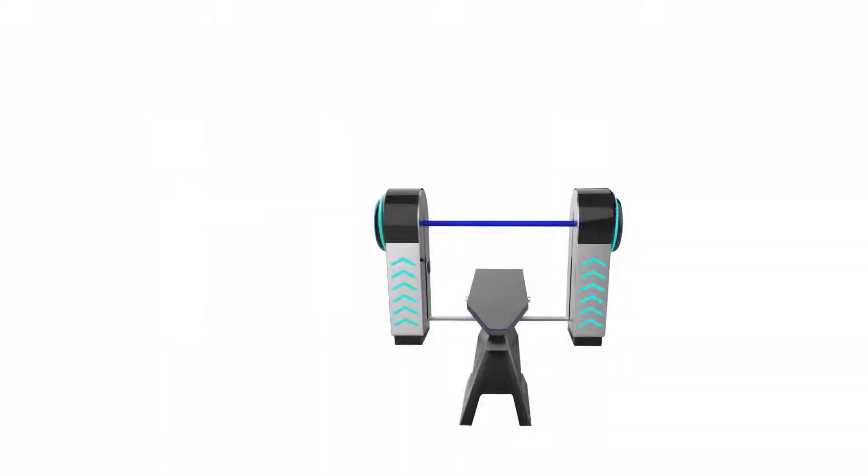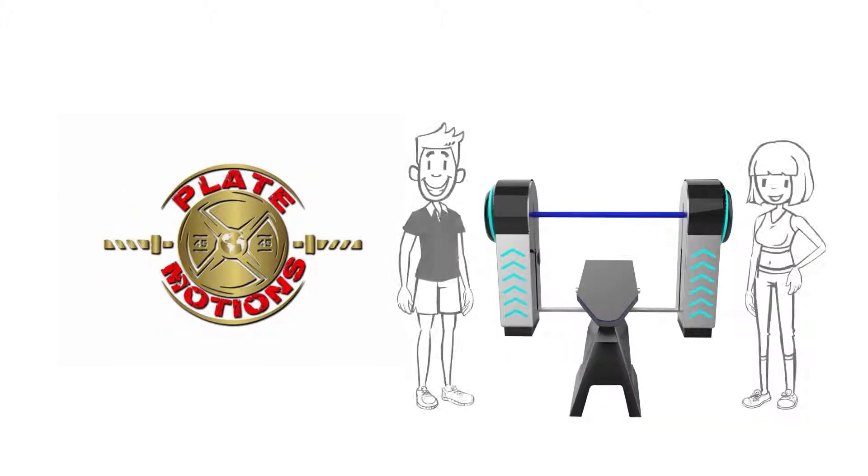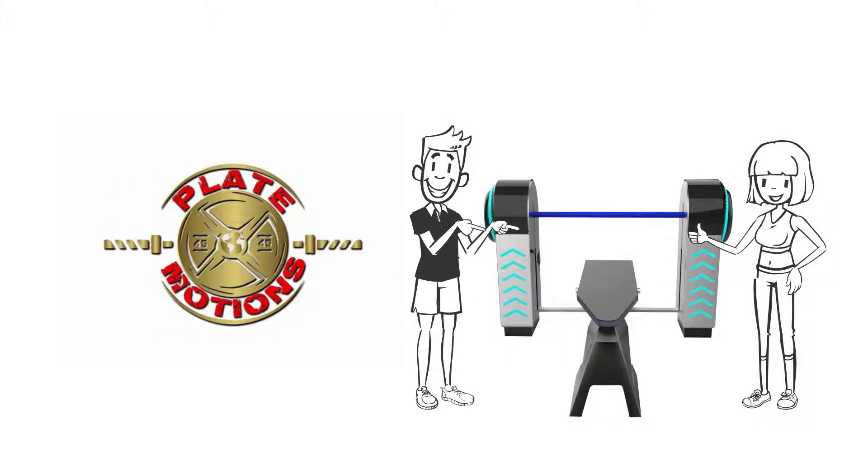The Barbell Plate Loader from Plate Motions sets a new standard in weightlifting and will cause a major shift in the fitness industry.